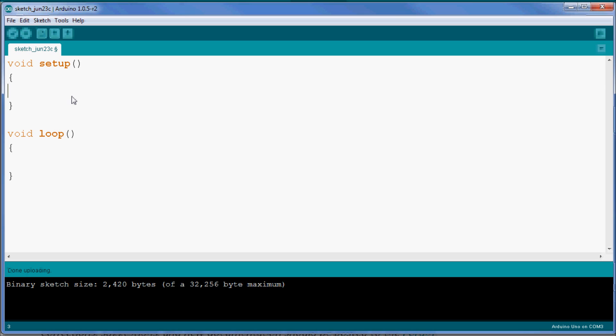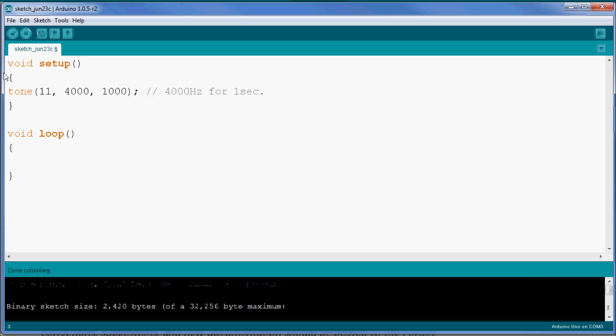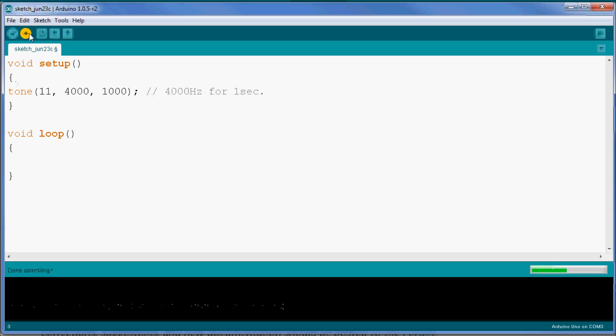In the void setup and void loop functions, I'll specify tone on pin 11 at 4000Hz for one second. Let's verify the sketch and upload it. You should be able to hear the tone. If I reset the Arduino, you can hear it again — a one-second, 4000Hz tune.